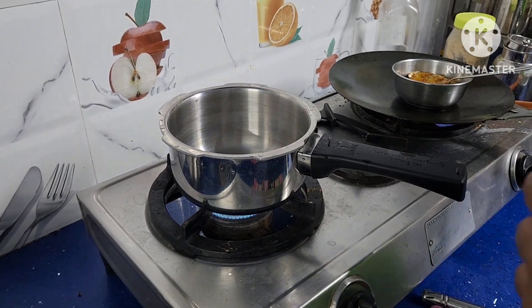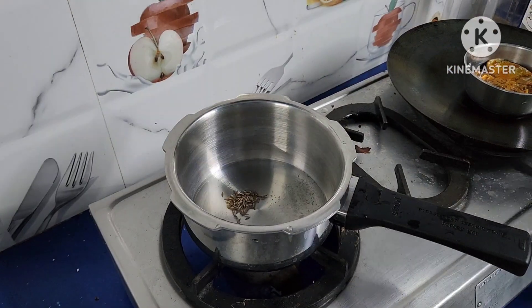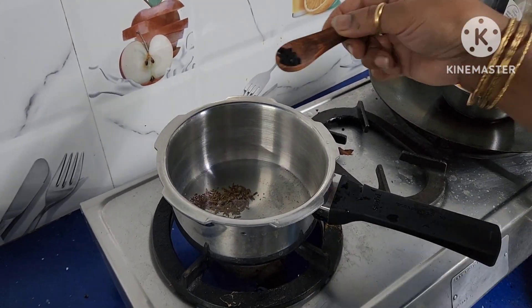Add 2 spoons of oil. This is a small 1-litre pressure cooker. For small quantities we can use this. Add half spoon cumin seeds, half spoon mustard seeds, and one-fourth spoon onion seeds.